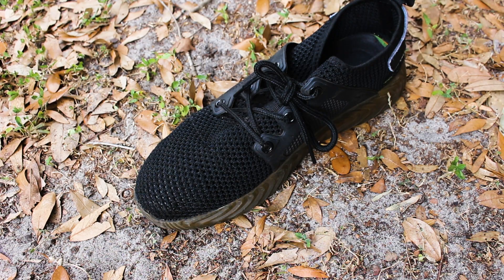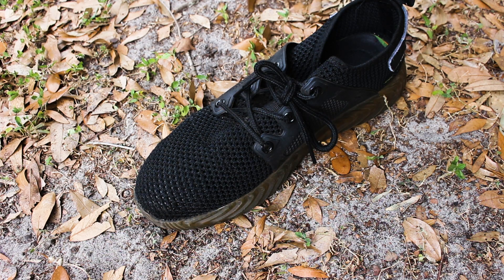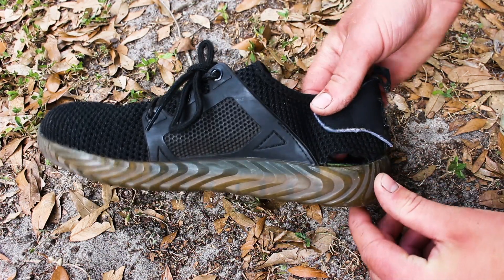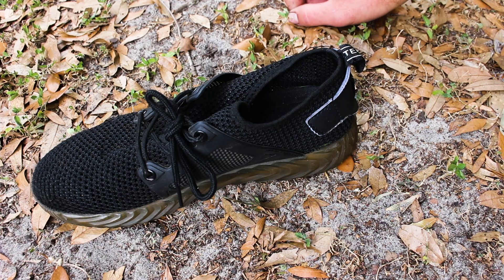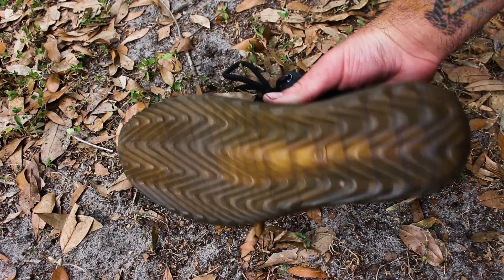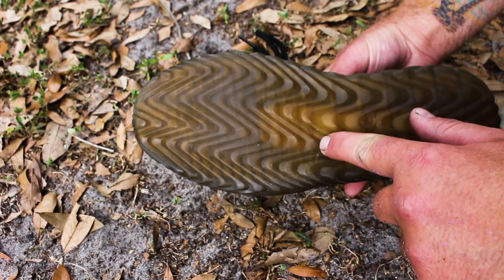I have had these for one year and worn them every single solitary day — keep that in mind. I have two pieces of damage on both shoes combined. Right here we have a little hole at the back, and the exact same place on the other shoe. That is about the only criticism I have for these shoes at all. The bottom is immaculate — the tread is not worn at all, just a scratch, and that's about it.